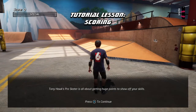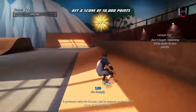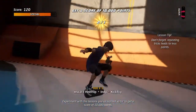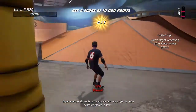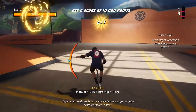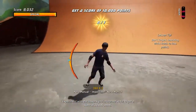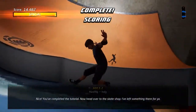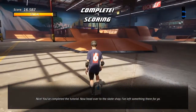Tony Hawk's Pro Skater is all about getting the highest score. Each time you repeat a trick during a combo, the multiplier decreases. Nice! You've completed the tutorial! Now head over to the skate shop — I've left something there for you.